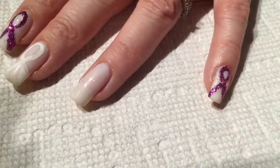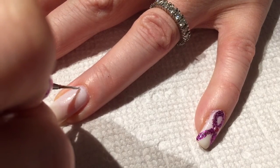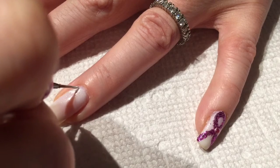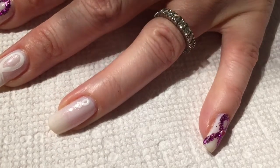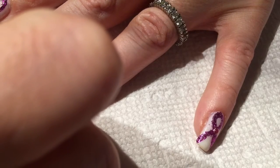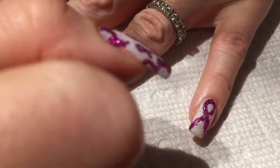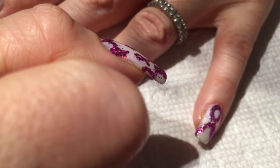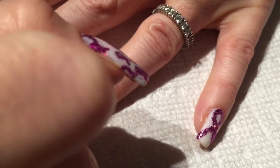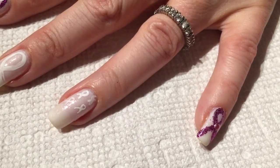Now I'm gonna do the next nail. On the ring finger I'm gonna just draw a bunch of little ribbons. I did do the opposite on the other hand — I did all little ribbons and then one large ribbon on the ring finger. And I'm just gonna scatter them all over the nail. I apologize if it's difficult to see, but I'll try to keep showing you as I'm doing it. I'll finish this off camera.